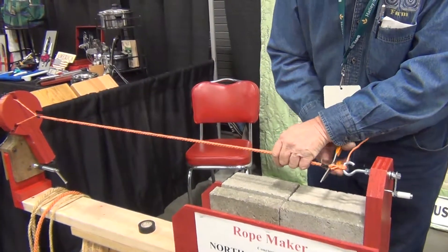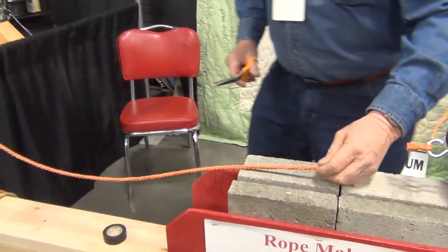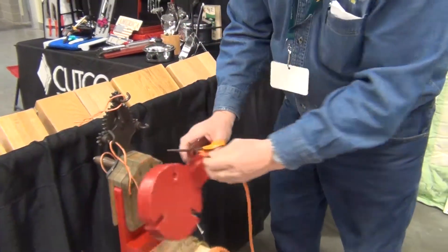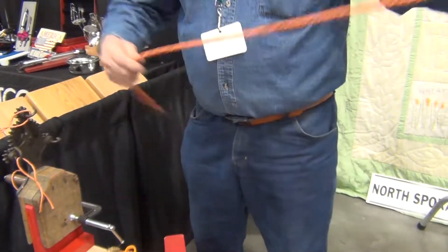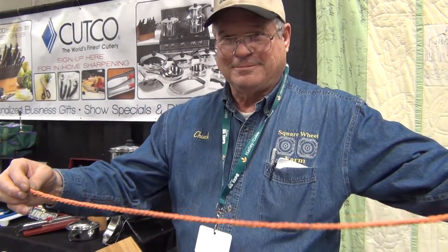And we can cut this loose. You see it doesn't really unwind much — maybe a turn, turn and a half. Here you are. Sample the rope. Good deal. Good job.